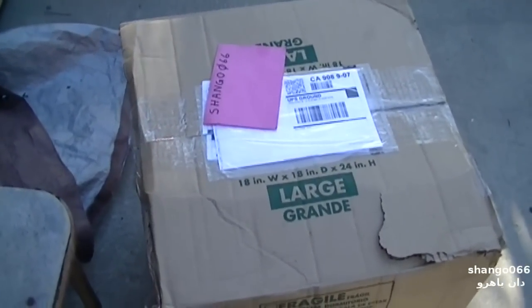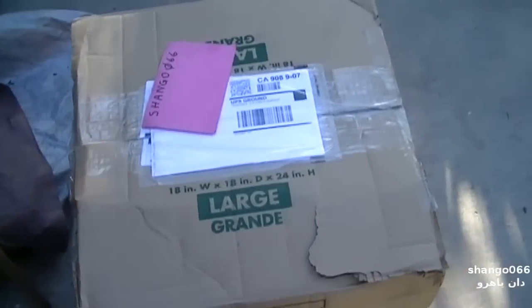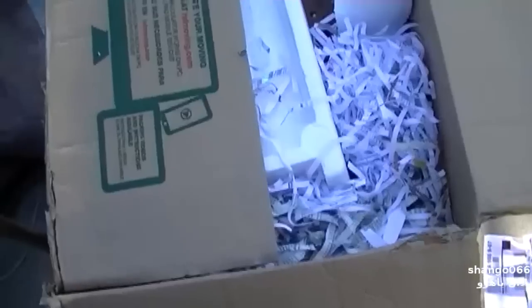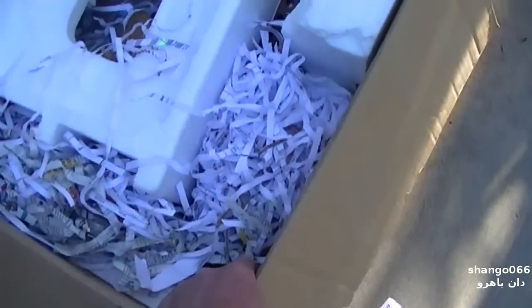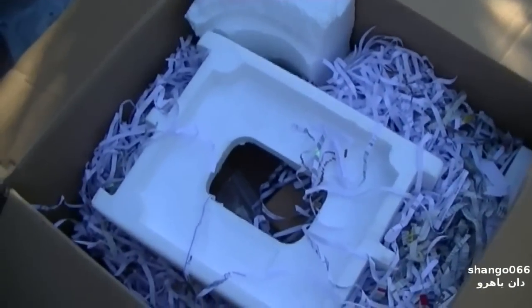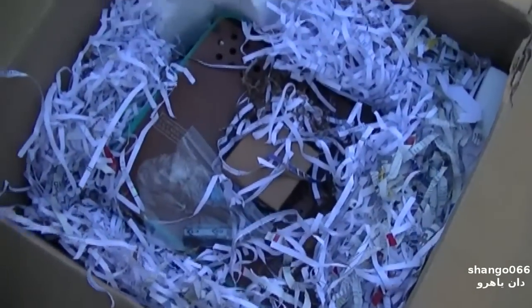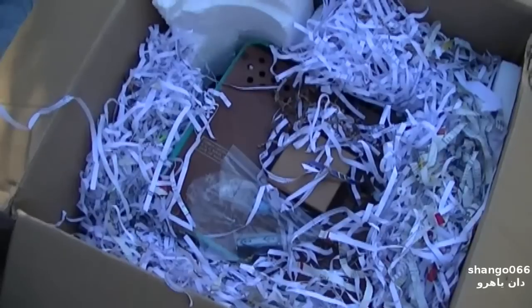Let's open this box and see what kind of cluster we got. Oh my. I tell people — I try and grind on people when they send me something — I always say you have to pack it so it could handle a five-foot fall.